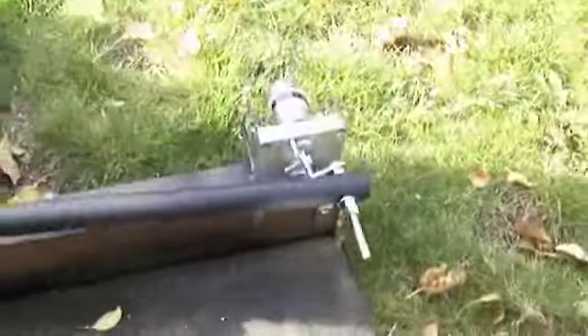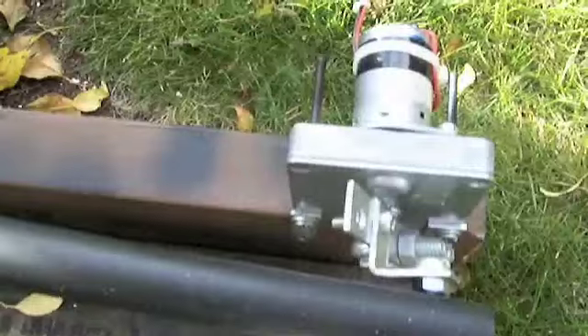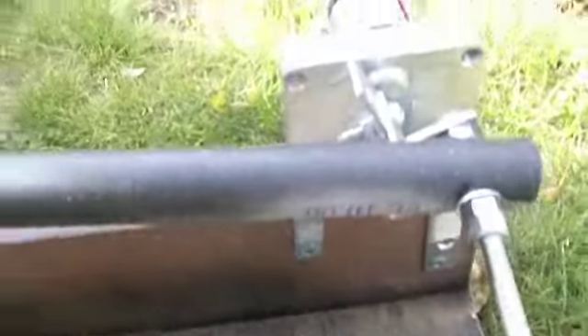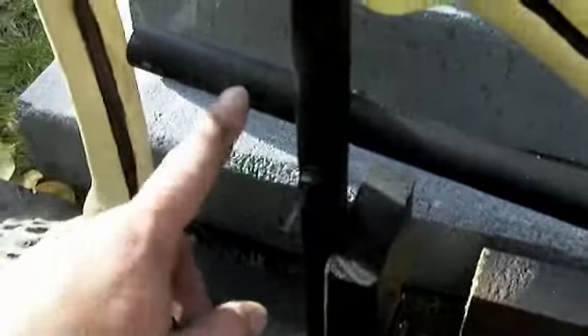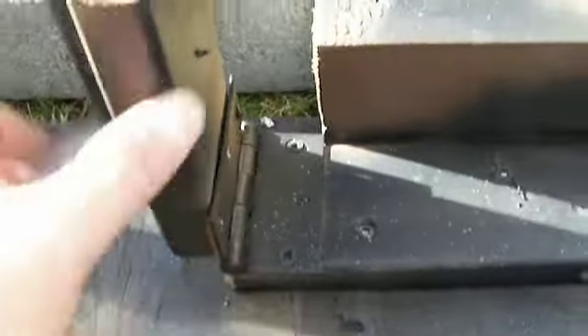If you swing around to the back, you can see I have a little electrical motor here. It's attached to a PVC pipe that runs along here, which is attached to another PVC pipe that goes straight through the body. At the other end I have a little door hinge so it can move back and forth.